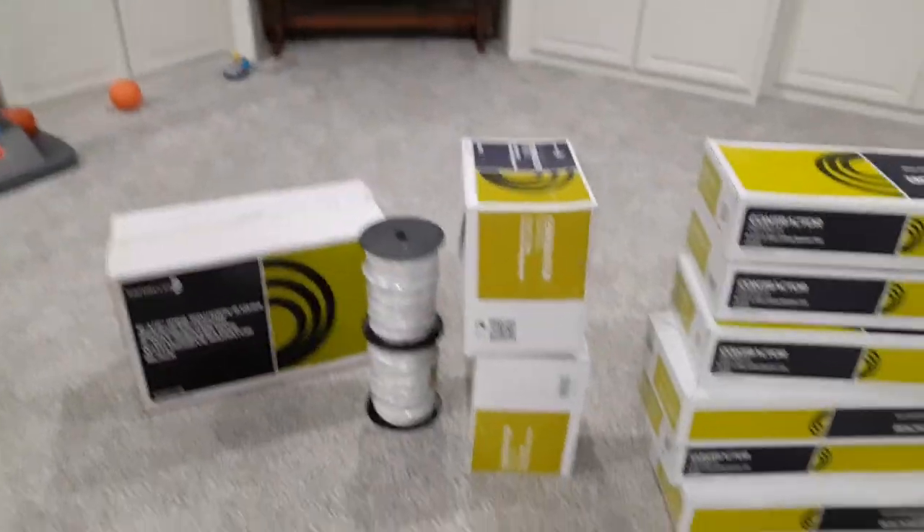What we have here are four different things: three different types of speakers and the wire. Those are the four different products that I have here, and we're going to get into each one of these.